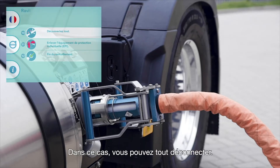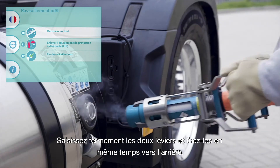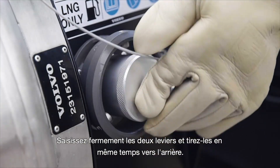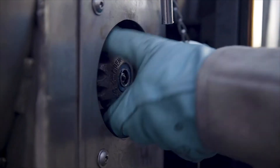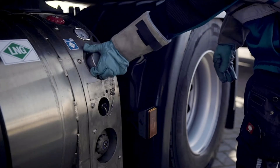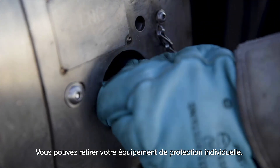When ready, disconnect everything. Firmly grasp both levers and pull them back simultaneously to disconnect. Now you can take off your personal protective equipment.